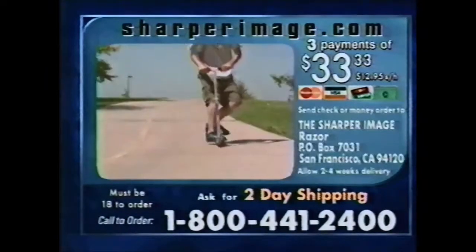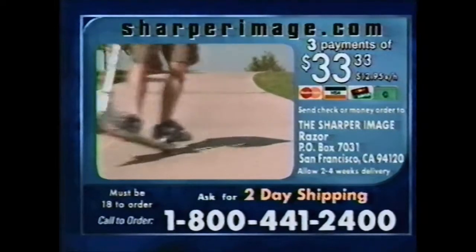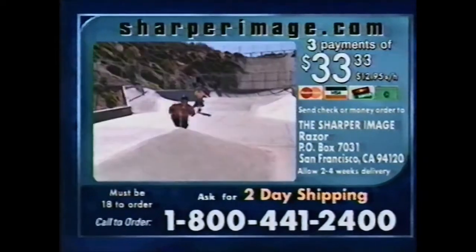Be sure to ask about our free lighted wheels and two-day shipping. Call 1-800-441-2400.